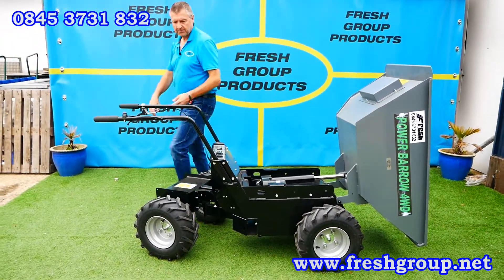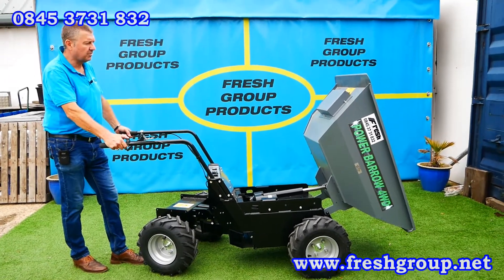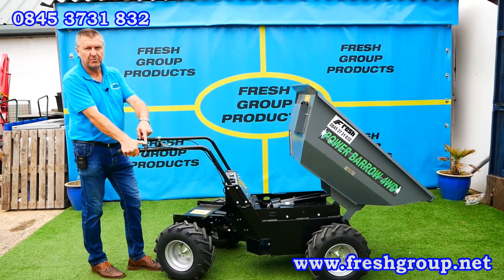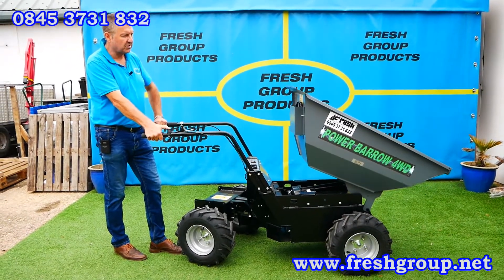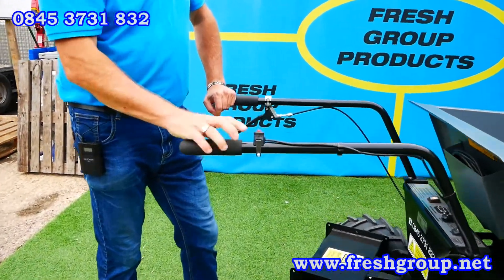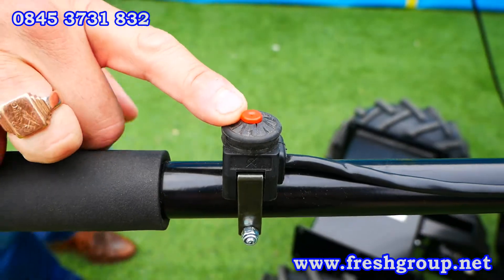I'm going to shut the skip — clip that into the return, press and hold the button on the handlebar. That's the button there that we use for the skip return, and it will click again when it's fully returned.